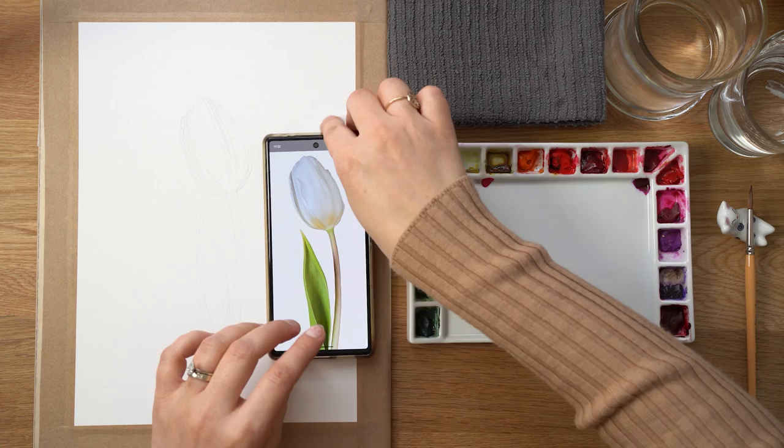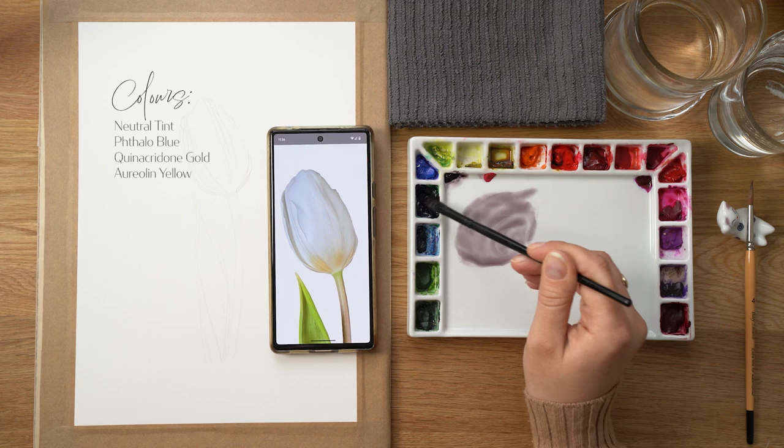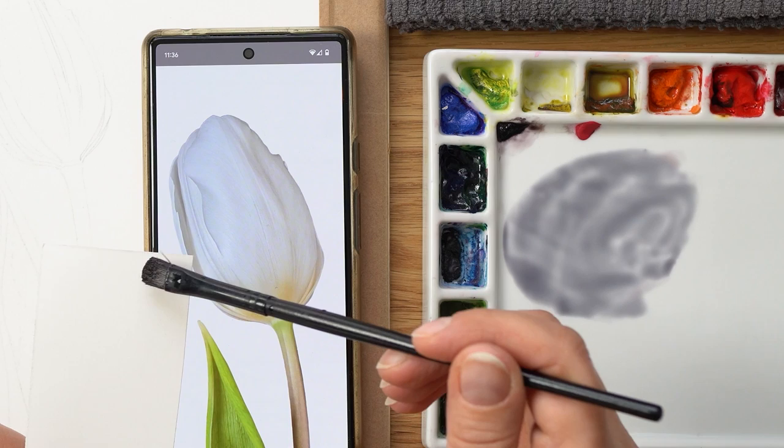Welcome to my channel. I'm sharing the process of how I approach painting realistic botanicals in watercolor. If you like flowers, watercolor, or art, make sure you subscribe so you don't miss future videos. Today I'm going to show you how I painted this white tulip.